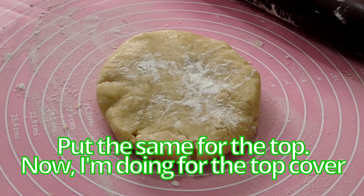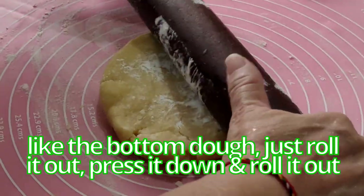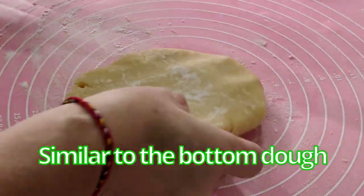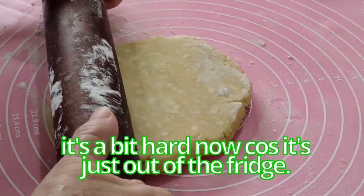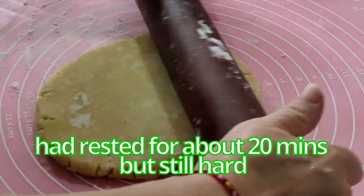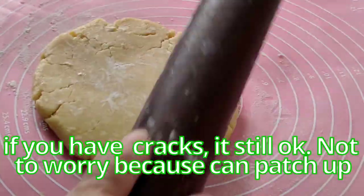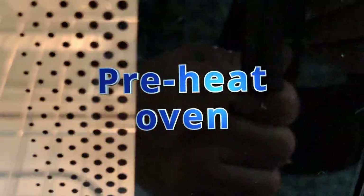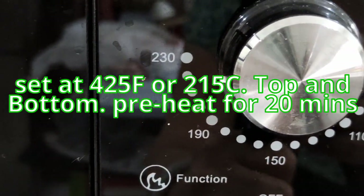Now doing the top cover — same process as the bottom. Roll out the second disc of dough. Press it down and roll it out similar to the bottom portion. Turn it around — it's a bit hard as it just came out of the fridge. Rest it for about 20 minutes. Keep turning; it's easier to roll that way. If you have cracks it's okay — you can patch them up.